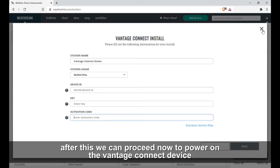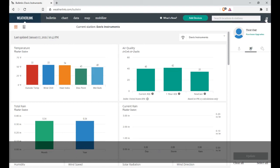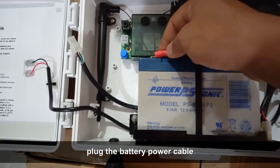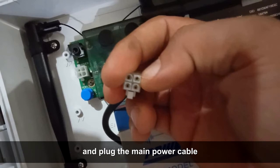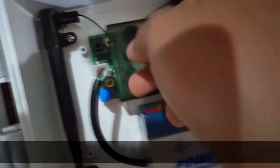After this we can proceed to power on the Vantage Connect device. Let's connect the battery terminal and power cable. Plug the battery power cable and plug the main power cable.